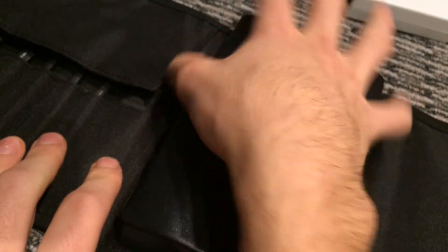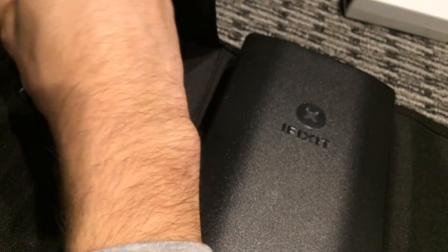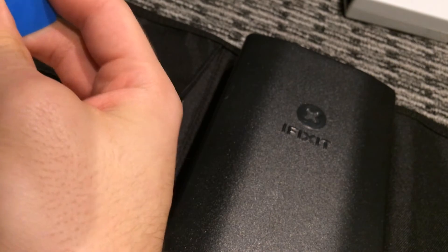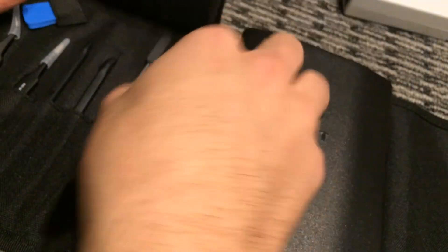Getting into Mac computers for hard drive swaps and similar things, it's just a good investment. You get a bunch of these picks — I use guitar picks but these are a lot thinner, which is nice when you're getting into iPods and different devices. The reason I got this kit is because it was only about $60, and for all the tools you're getting, it's a mega deal.